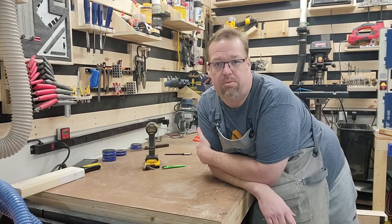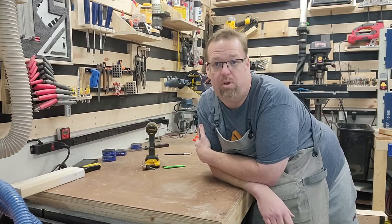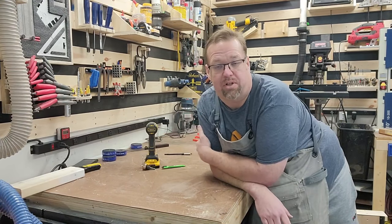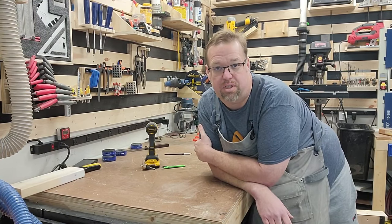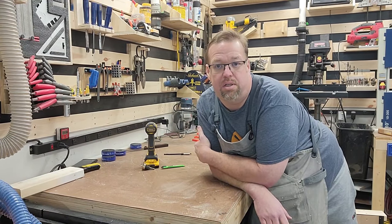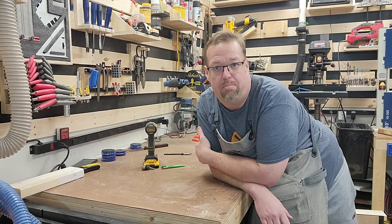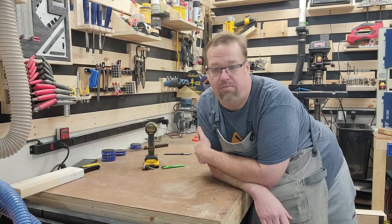Hey everybody and welcome to the Suburban Garage Workshop. Today we're going to talk about French cleats — kind of a French cleat 101. I'm going to show you how I built my French cleats and some do's and don'ts about building them. We'll talk about what kind of material to use, the spacing I use, and why it's important to have something to back up those cleats.